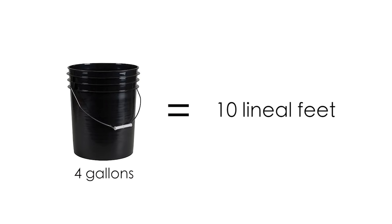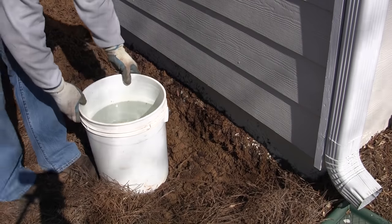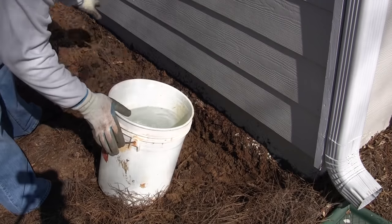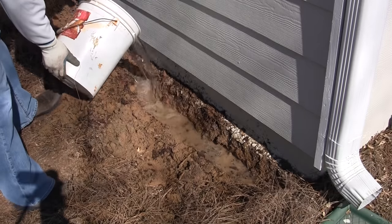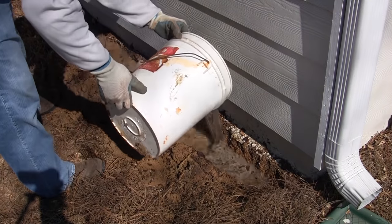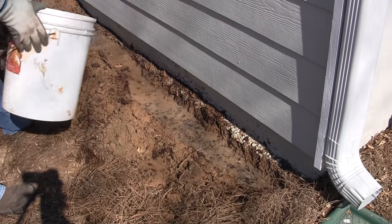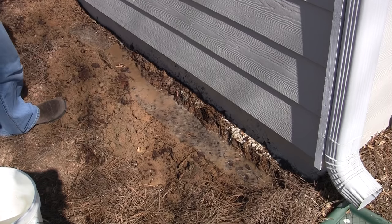Once you've dug the trench, it's four gallons per ten lineal feet along the house. Mix in the termiticide — make a line on the bucket if you need to for four gallons — and once it's mixed, evenly distribute it over the trench. We have a ten foot section here, so you're going to evenly distribute that four gallons over the ten feet and then move on to the next section. By the time you get back around, this should have dissipated into the soil.